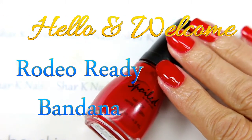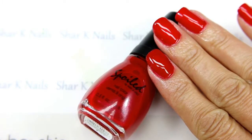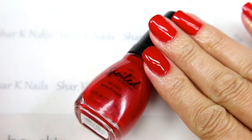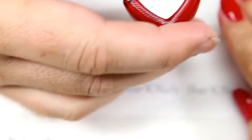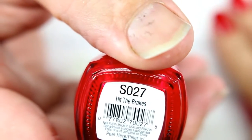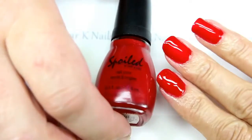Welcome back to Shar's Nail Art channel! Leroy here, and I've got a really fun design to share with you today. We're starting this off with one of our Spoiled polishes — this is Hit the Brakes, a bright red. You can see that's on Shar's base.